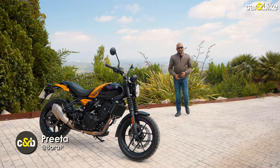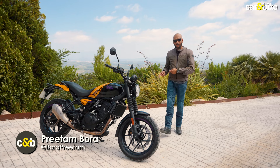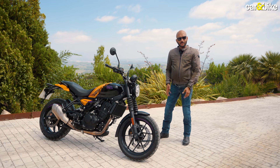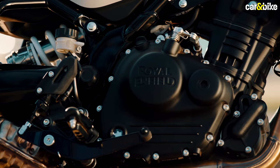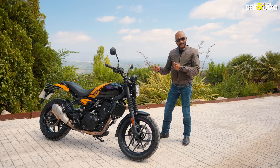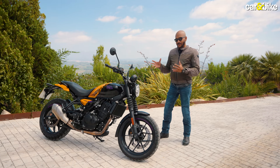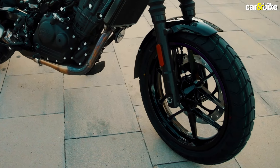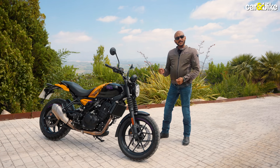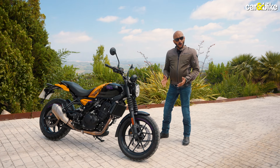Hello and welcome to Car & Bike. We are in sunny Spain and we have the newest motorcycle from Royal Enfield — the Gorilla 450. Based on the Himalayan 450 platform, it uses the same Sherpa 450 engine but there are quite a few changes: slight chassis changes, a more compact form, a smaller 17-inch front wheel, it's lighter by 11 kgs, and there are changes to the throttle map as well.